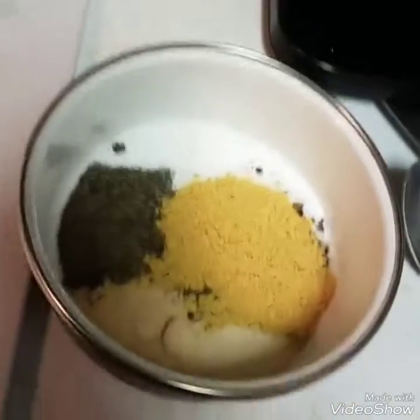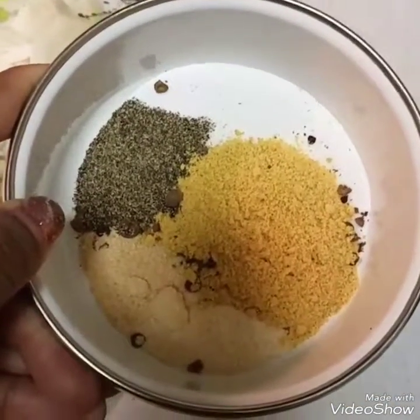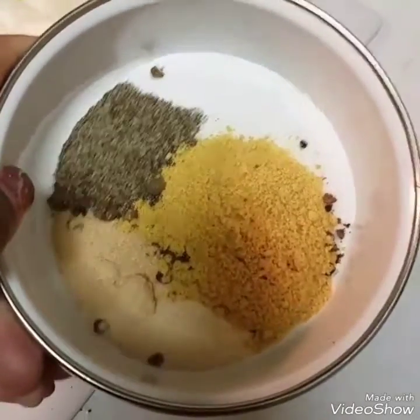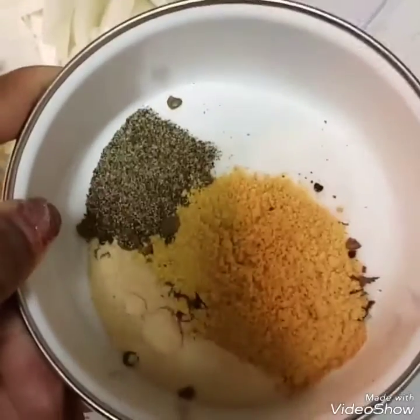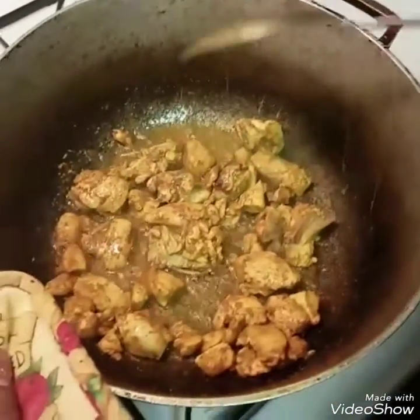In this bowl I have a tablespoon of black pepper, onion powder, garlic powder, all-purpose seasoning, and salt. I also have some allspice that I've crushed. Stay tuned for the tutorial.